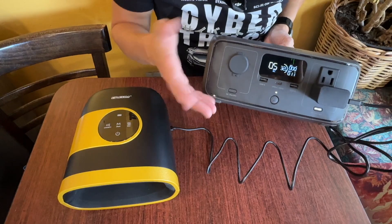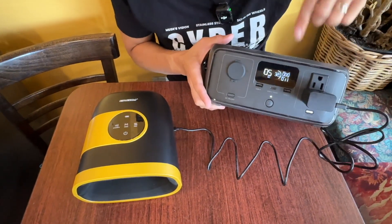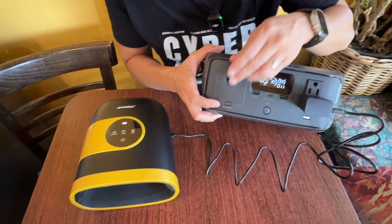Very cool, very simple. You can use it wherever you go. You still have another AC output here, so there are two AC outputs. You also have two USB-A's and one USB-C. You also have your DC output right here, and you can turn the DC circuit on and off independently too.